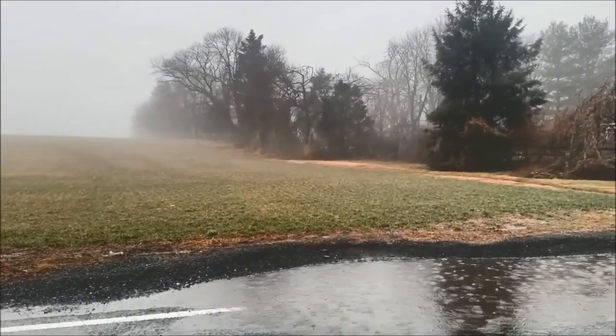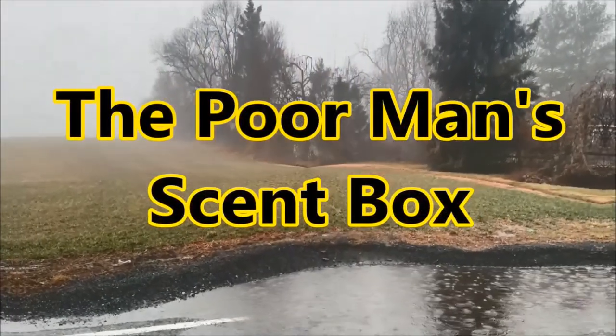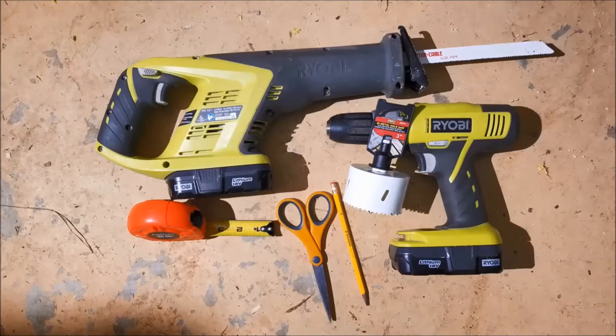A good rainy day project for canine training is making a scent box or scent boxes, and we're going to show you how to make a scent box for real cheap.